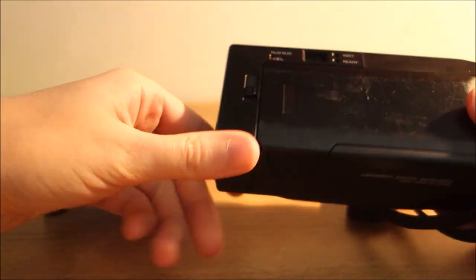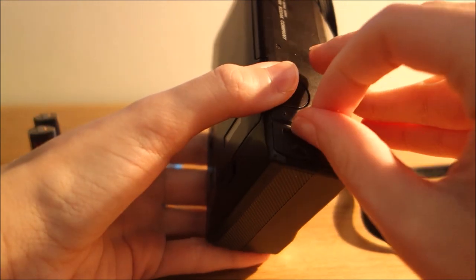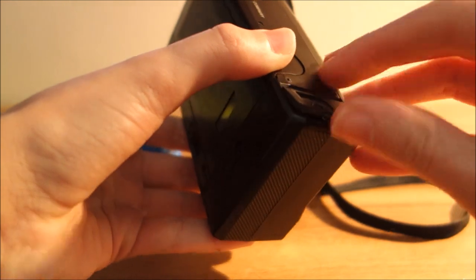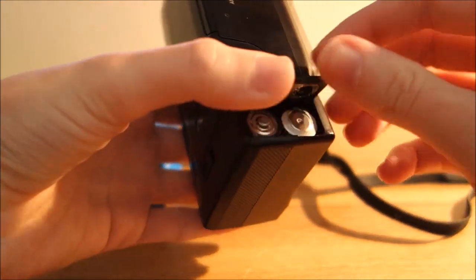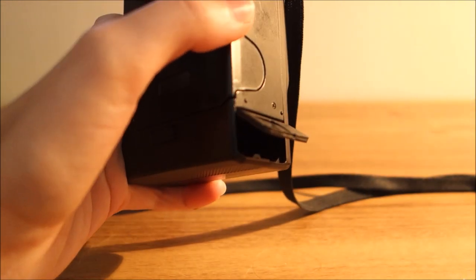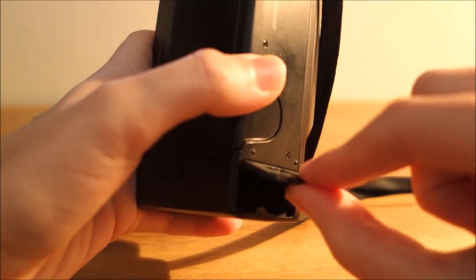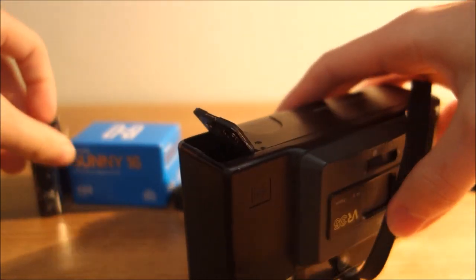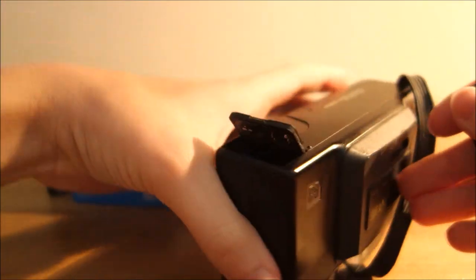I'm also going to be changing the battery, so I might just do that first. I'm going to open up — it's quite hard to get into, it's easy to get the batteries out but this is just a bit flimsy. It could be easily broken, and it just takes regular AA batteries.